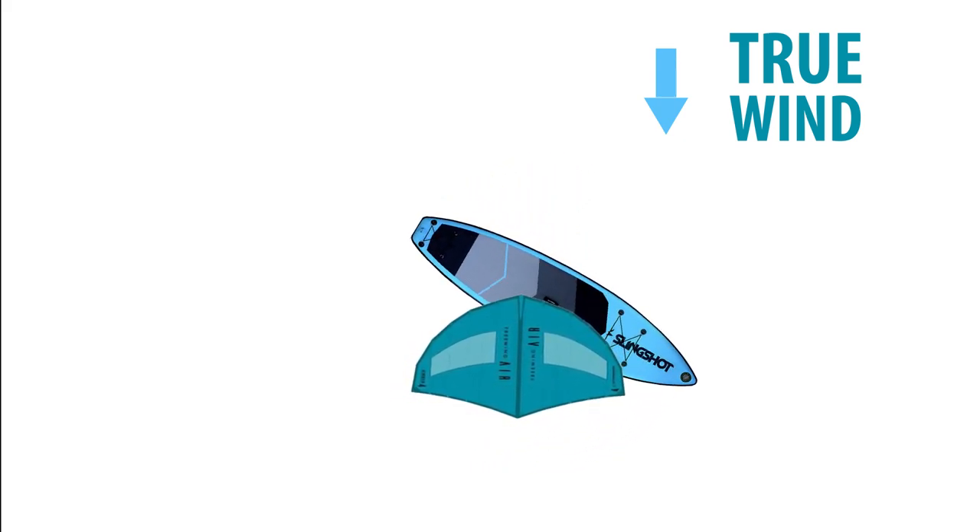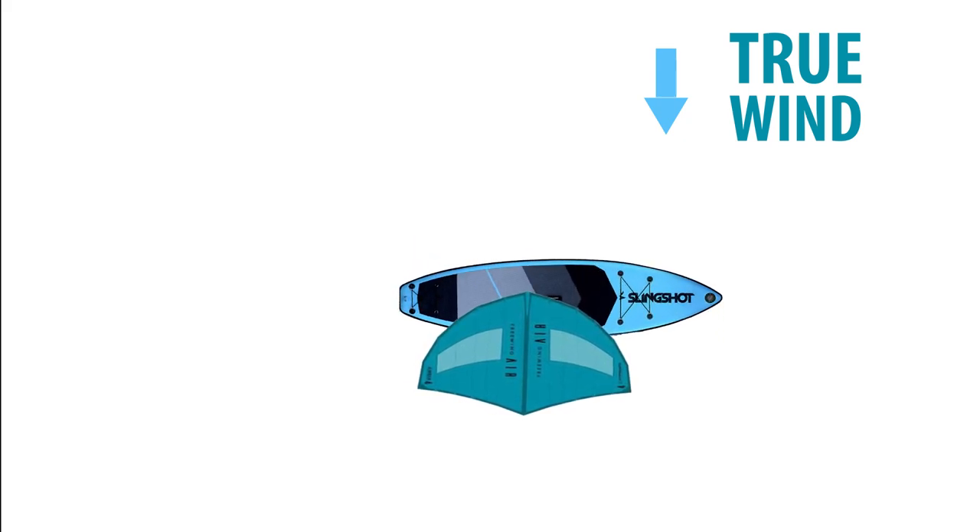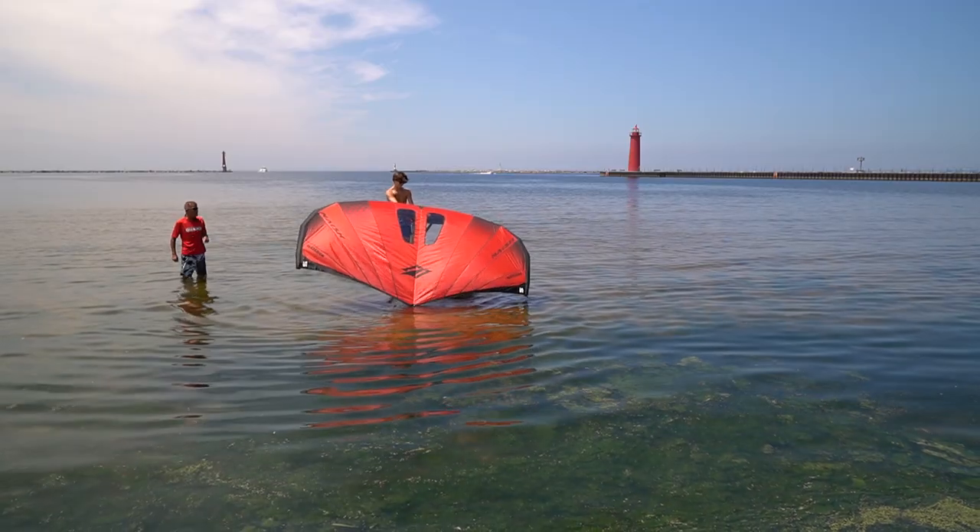This will cause the board to come back around to our starting position. Repeat this drill as many times as necessary until you are comfortable. Always keep your back to the wind.